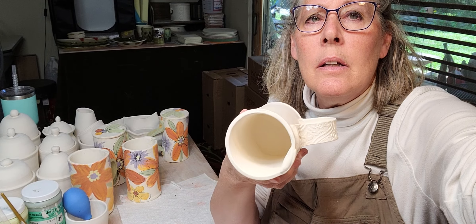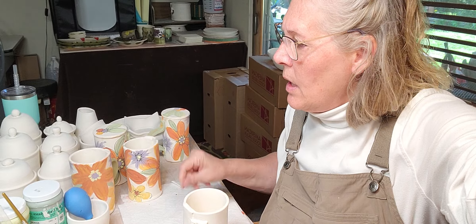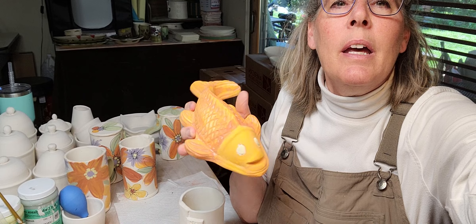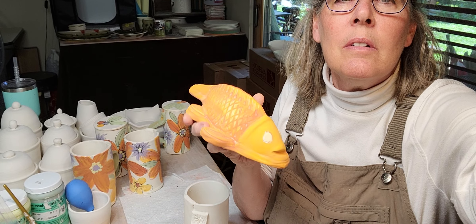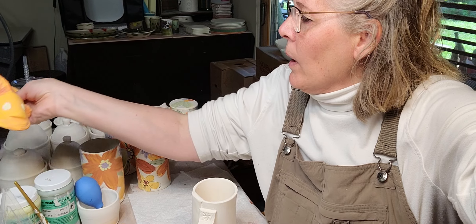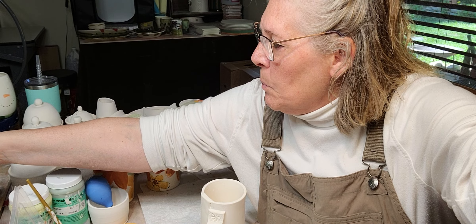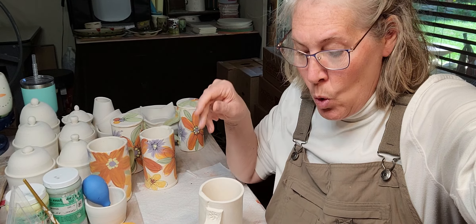I painted the other sets yesterday. Here's a goldfish — this piece is made from a jelly mold. Half my kitchen is in my pottery room. There's so much you can use from your kitchen for hand-building — bowls, mugs, plates — just for inspiration.